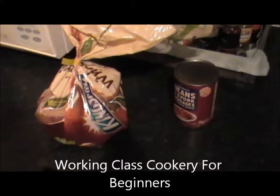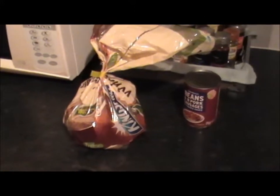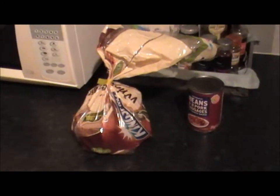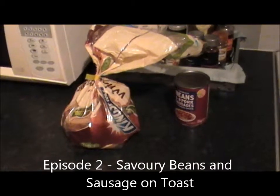Welcome back to what is the second episode of Working Class Cookery for Beginners. Today I'm going to show you how to prepare a delicious savoury snack: beans on toast.